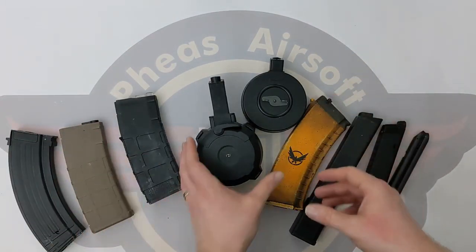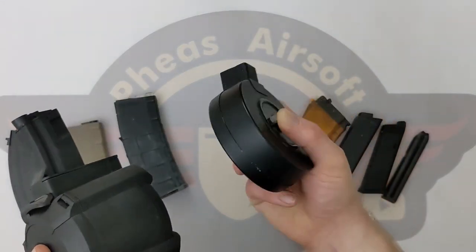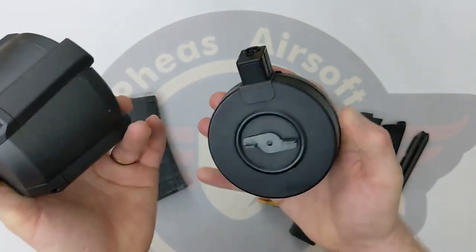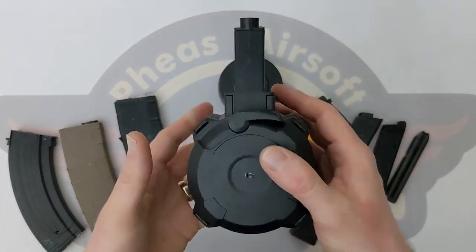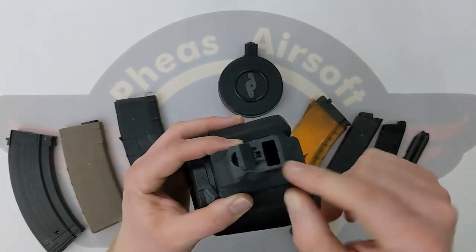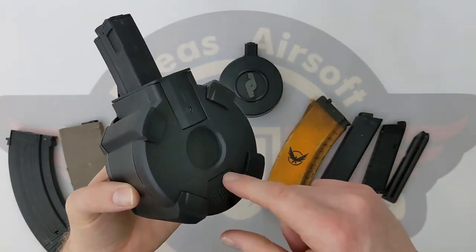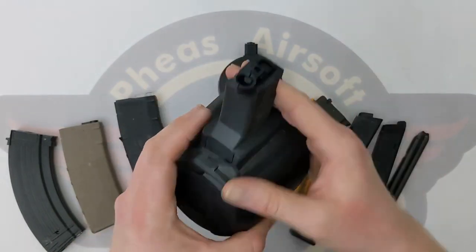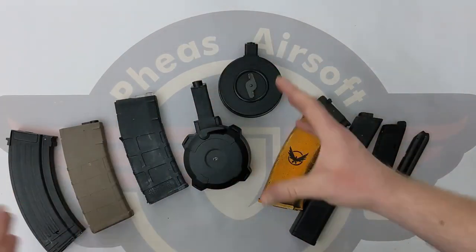The extreme version of high cap mags are drum mags. This particular one is off my Scorpion Mod D — it's just a tiny little drum, about 360 rounds. It has a hatch to pour the BBs in and I have to hand wind this particular drum magazine. This one, however, is for an MP5 and it is an electric one. We still have a hatch on top, we pour our BBs in, and this is battery powered — we turn on a switch and it uses a little battery powered motor to do the winding for us. It has about a 2,000 round capacity to feed an MP5. That's high capacity mags in general.